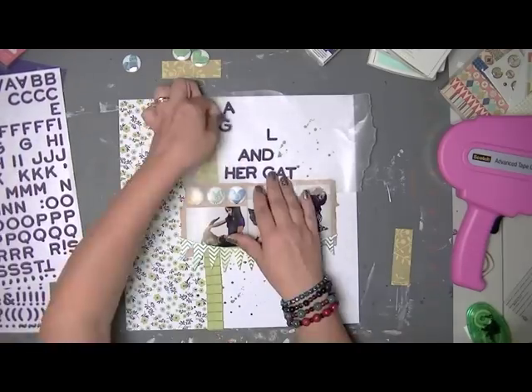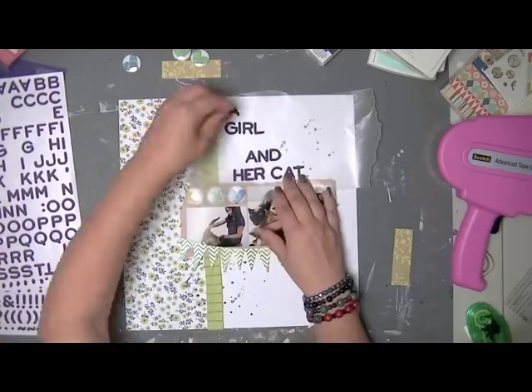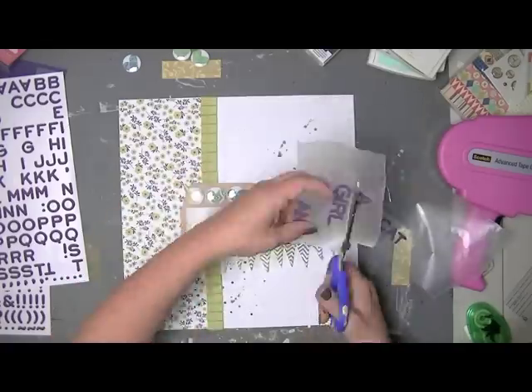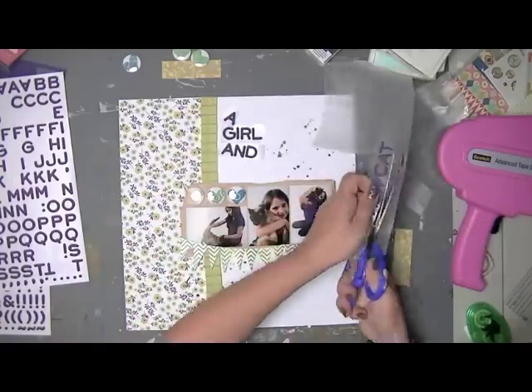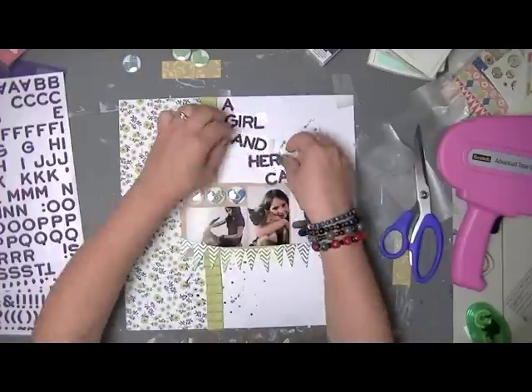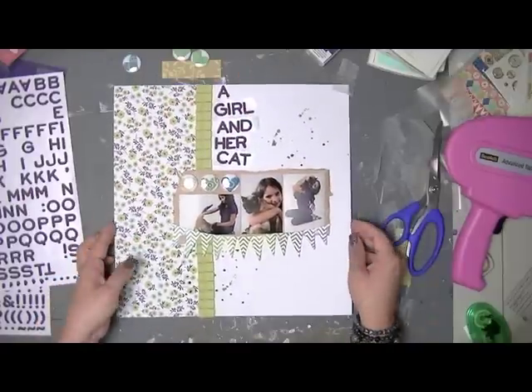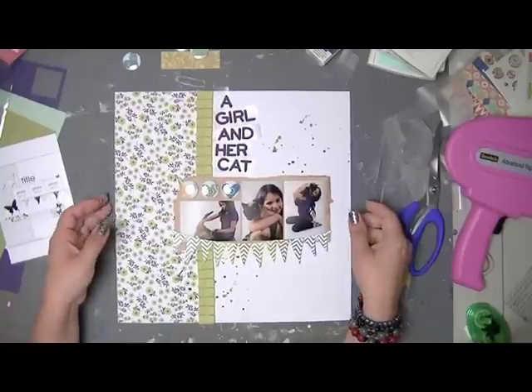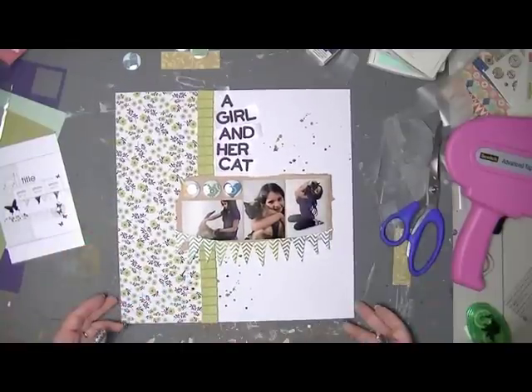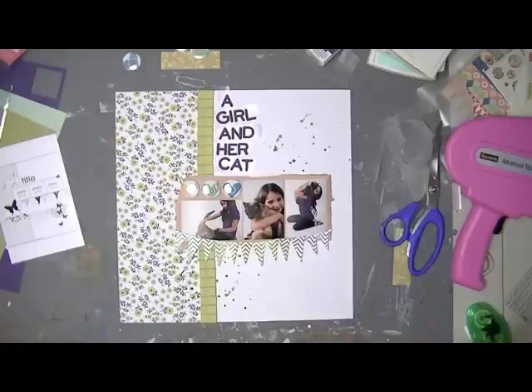Now I'm lettering out and laying out the title. I wasn't sure exactly how — I almost always use wax paper, but I don't always cut apart the letters like this. Once I cut it apart though, I realized I really do like it that way, so I went with that.